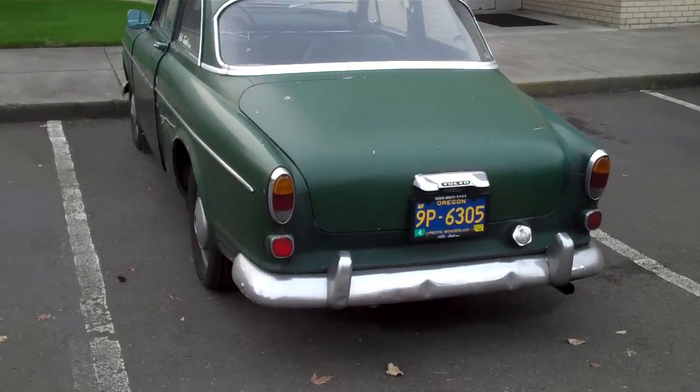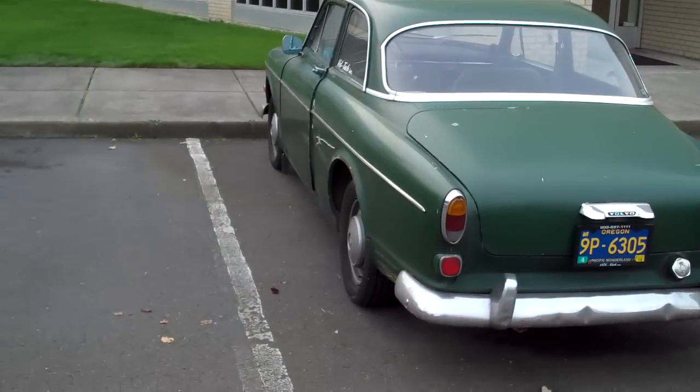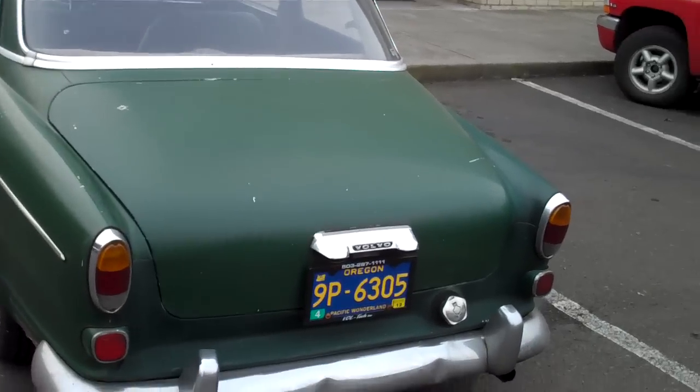Greetings to all of my fellow surround sound enthusiasts. This is Dylan. This is my car. And I'm going to spend the next couple of minutes going over how the surround sound system in the car works.